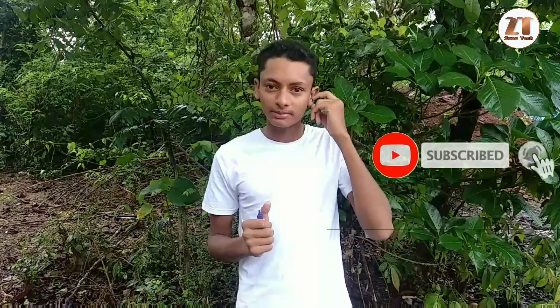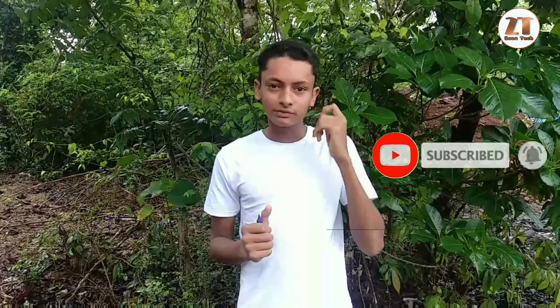If you like this channel, please subscribe and like my channel. And if you like this video, please share the video with me. See you in the next video.